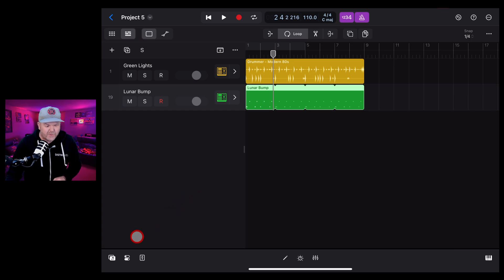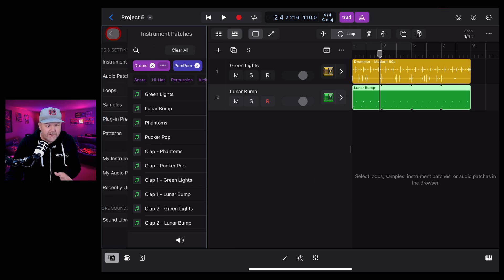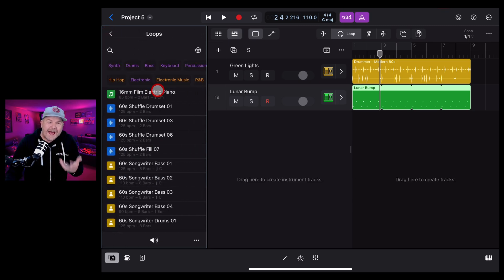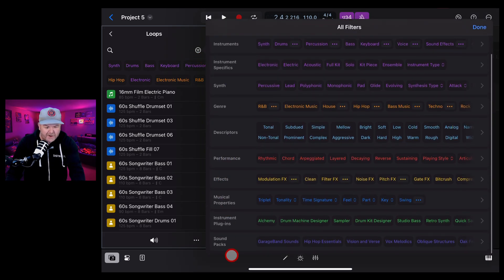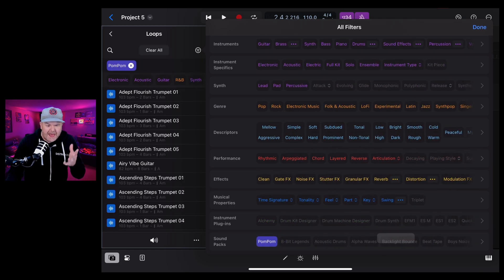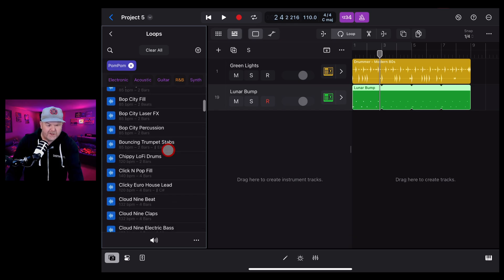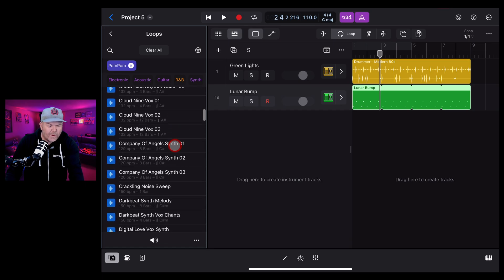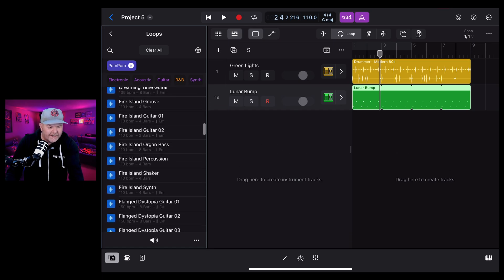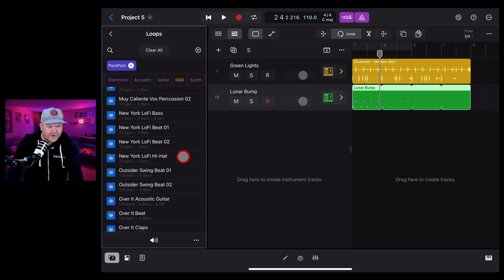There's a whole lot more, including cool new loops. Tap the browser in the bottom left. This time we want Loops, not Instrument Patches. We'll need to re-filter, so tap the Filter button, scroll down to Sound Packs, scroll across to find Pom Pom, tap it and hit Done. Here are all the cool new sounds - we've got trumpets, guitars, bass, synth, beats. There's a lot of really cool stuff in here.